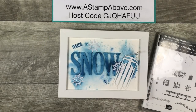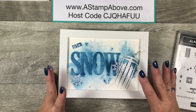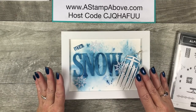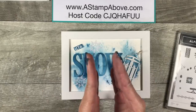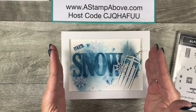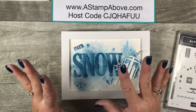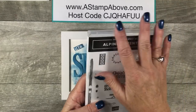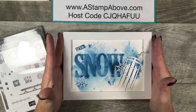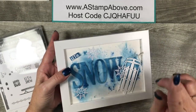I want to show you how easy it is to make framed art like this — it really is quite simple. You can also make a card that has these same elements on it. When you need a home decor item, one of the things I like to do is go online and check out the stamp set, see what people are making for cards, and adapt that so it goes in a fabulous frame for a fabulous gift. Let's get started.